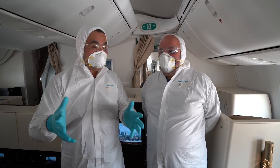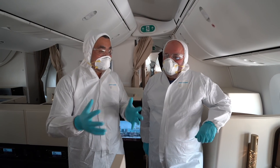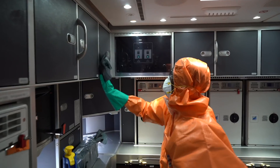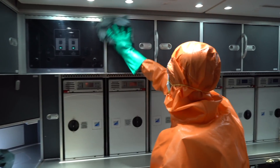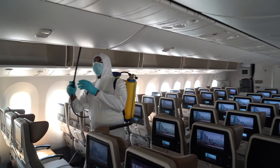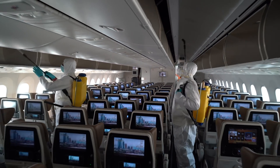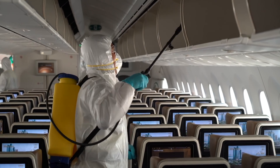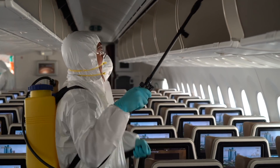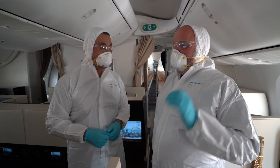Etihad flies to many countries now identified as high-risk for coronavirus. For any aircraft coming from a high-risk area such as China, or if there's a reported or suspected case on board, we enhance the cleaning beyond any standard clean, which includes additional disinfection. Irrespective of the schedule, the time is given to me to make the aircraft safe and clean for the next guests.